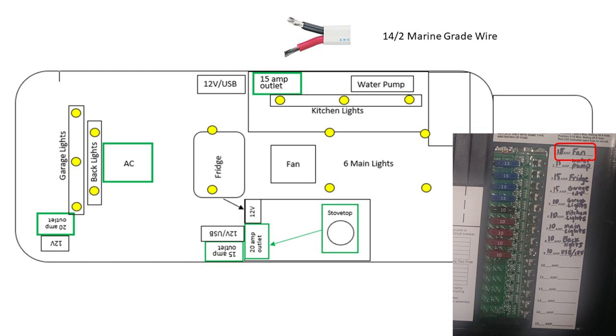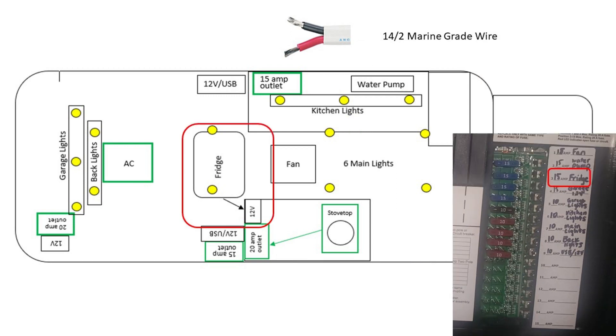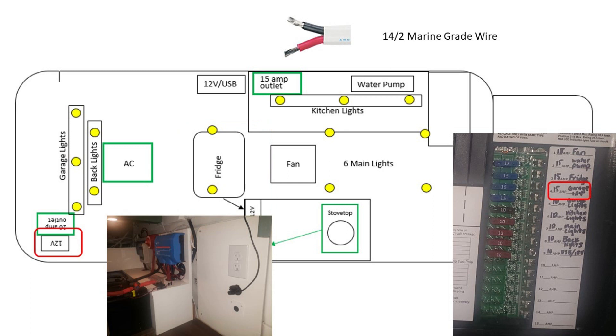Starting with the DC side — on the top of each slide I'm going to have the wire size, and we'll go right down the distribution panel. Number one is the MaxAir fan, which gets a 15 amp fuse and is directly wired into the fan — it runs up that main tower straight to the fan. Next is the water pump, and where I have that red box indicated, that's where the switch is — a simple toggle switch inside the cabinet where the water sits. The fridge has a dedicated 12-volt outlet right inside the main distribution panel cabinet, and there's also a 12-volt outlet right above the main distribution panel as well as an AC outlet.